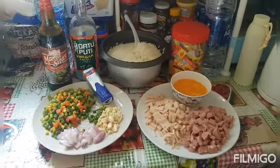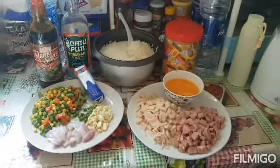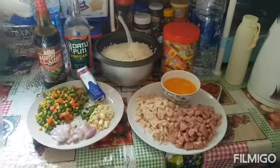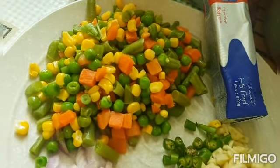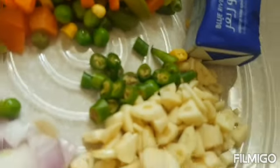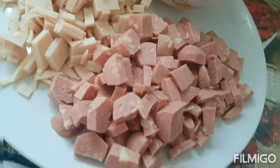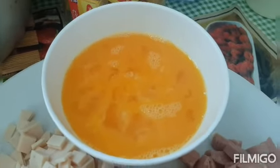Hi guys, welcome to my YouTube channel again. Today I will cook special fried rice — Berlin version! I have prepared everything: green peas mixed with carrots and corn, onions, garlic, green chili, sliced mozzarella, hot dogs, eggs — we will scramble them a little — and of course rice. We will not forget the rice!